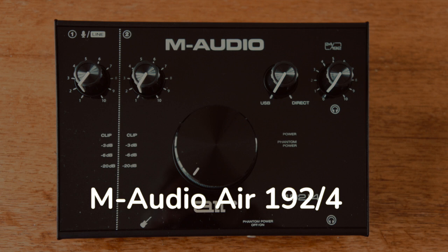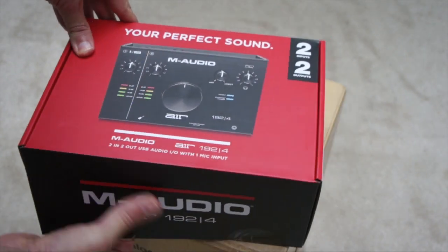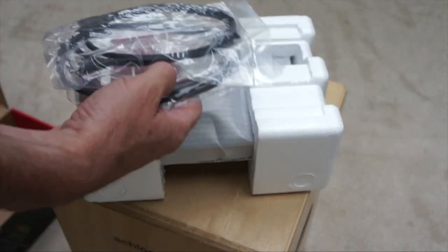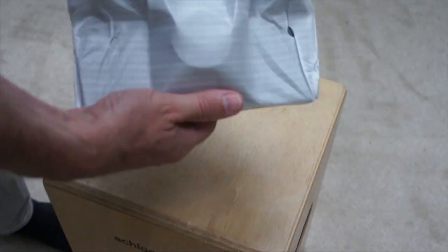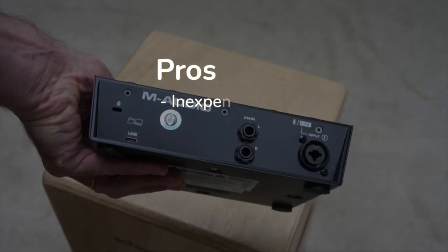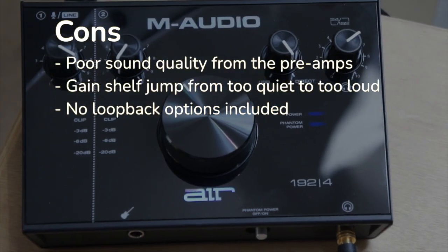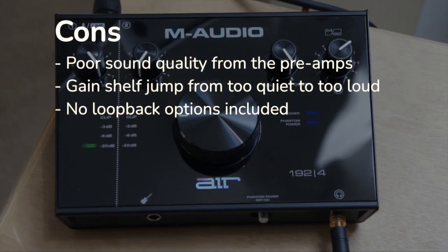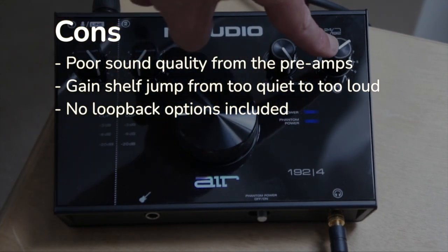Next, we have the M-Audio Air 192-4. This interface has the lowest price tag on this list, but sadly it was not even worth that. We heard good things about this and thought it would be worth trying an interface around the $100 mark. But it confirms what I already knew — going cheap on an audio interface is really not worth it. The pros: it is inexpensive. The cons: it has poor sound quality from the preamps, there's a gain shelf jump from super quiet to way too loud, which is really annoying when setting levels, and there were no loopback options included.